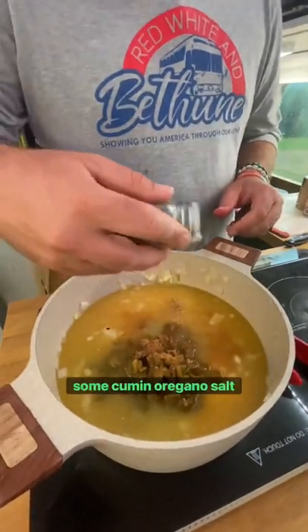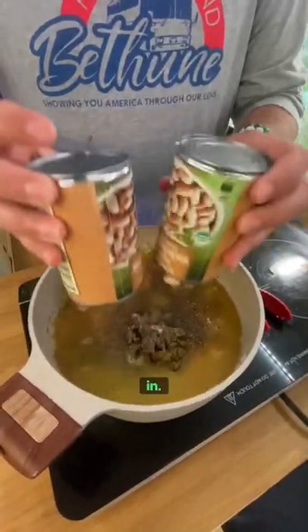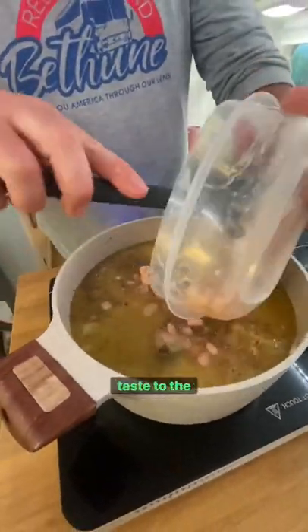Add some cumin, oregano, salt, and pepper. Take two cans of great northern beans and throw them in. Take your other can, throw it in a bowl and mash it up real good. This gives a nice texture and taste to the soup.